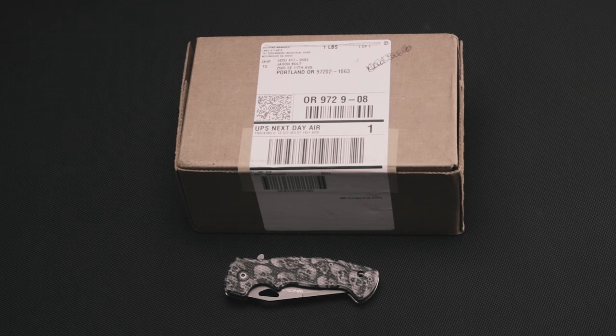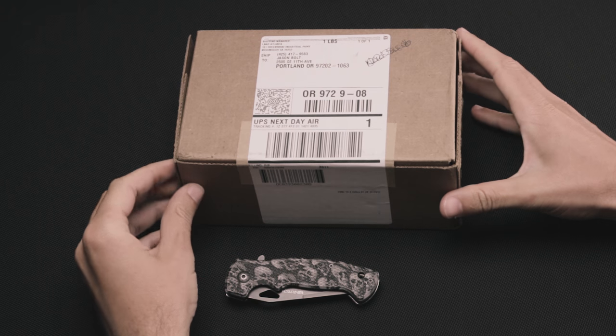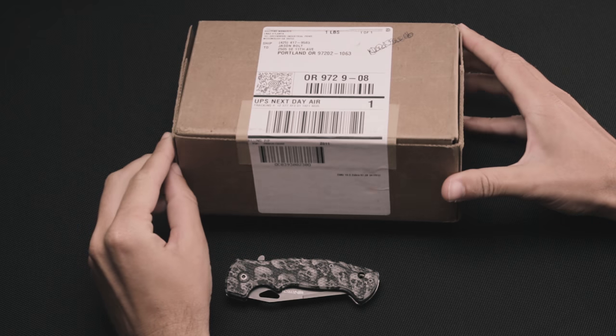Hi, this is Jason with Revan Optics, and today I'm going to do an unboxing video for the Oakley Carbon Prime. We were lucky enough to get one of these — I think they made a hundred in total — so we'll go ahead and open it up here.